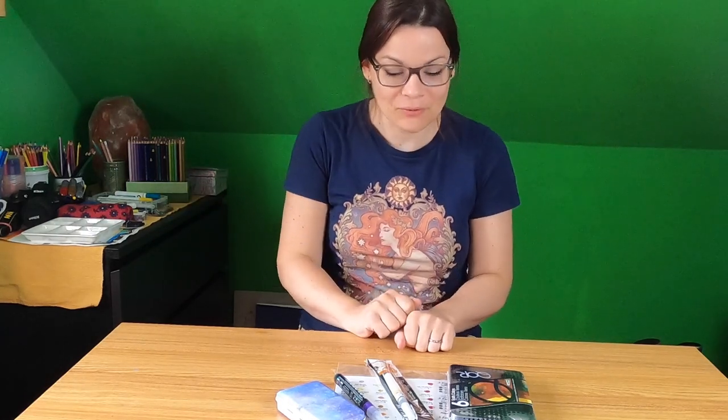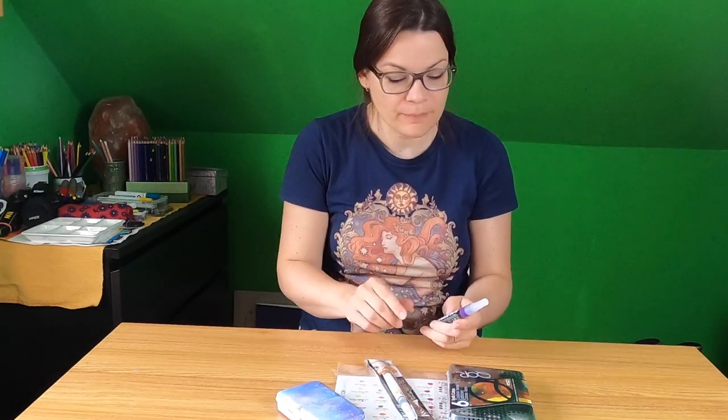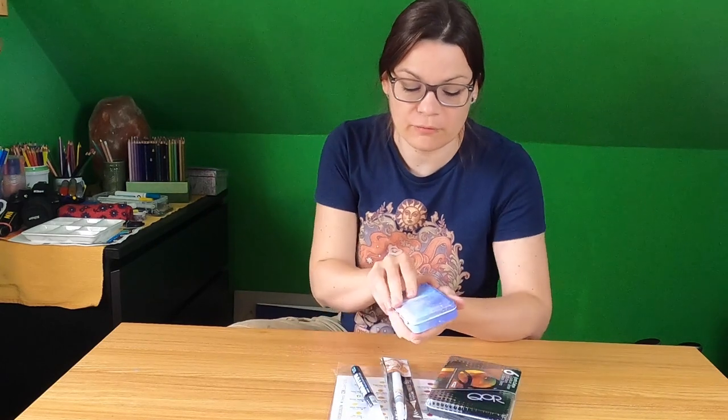Hey everyone, I'm Xunani. Welcome to my new video. I ordered a few things and I wanted to show you what I ordered. It's not a lot but a few things.